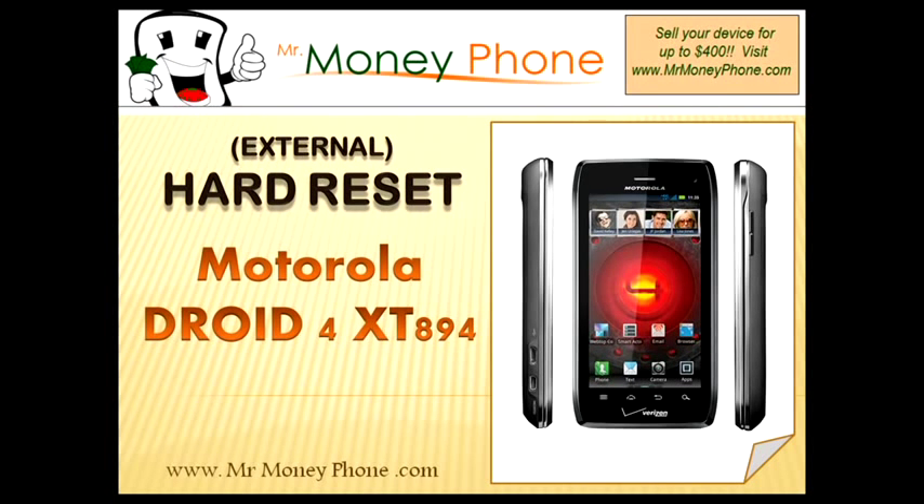It's a nice phone, nice and quick. If you ever want to get rid of it though, first visit MrMoneyPhone.com — we'll pay top dollar for this and other model cell phones.